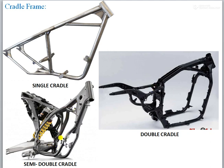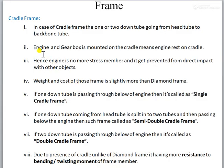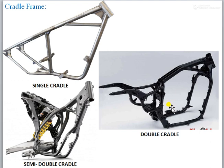If we compare the shape of the diamond tube and the cradle frame, in the case of the diamond this member was not there. Instead, the engine was used as the fourth member in the diamond frame. But here in the cradle frame, we are skipping the engine as the fourth member and instead using a continuous tube member, which behaves as the fourth member. Engine and gearbox are mounted on the cradle, meaning the engine rests on the cradle.